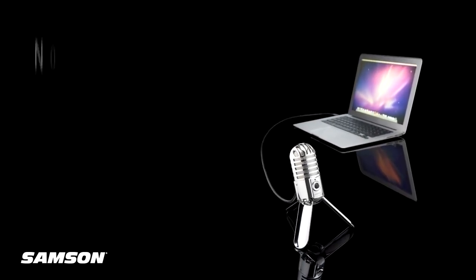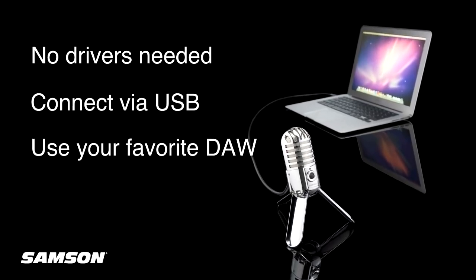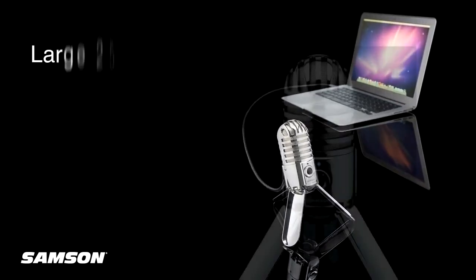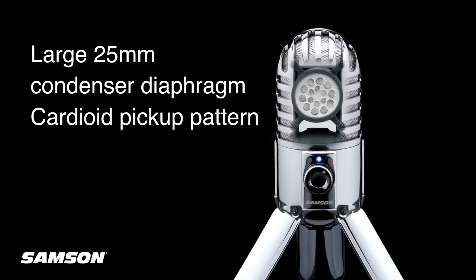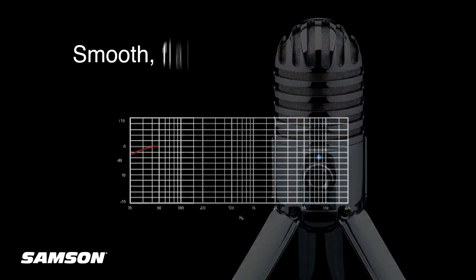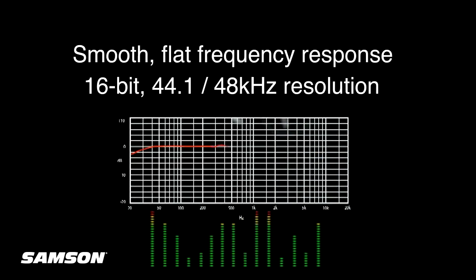With no need for drivers, you can connect the mic to any computer via USB, and it's compatible with most computer-based DAWs. Meteor Mic produces rich audio recordings with its large 25mm condenser diaphragm and cardioid pickup capabilities. Its smooth, flat frequency response delivers CD-quality 16-bit 44.1-48 kHz resolution.